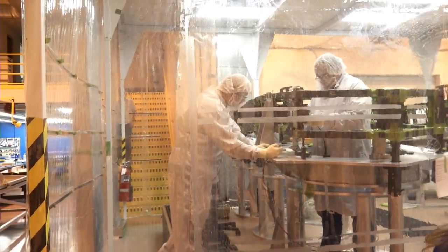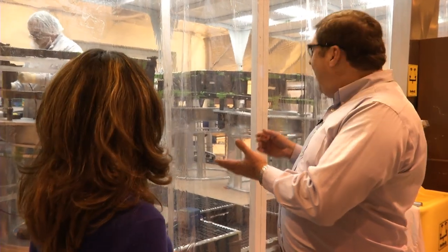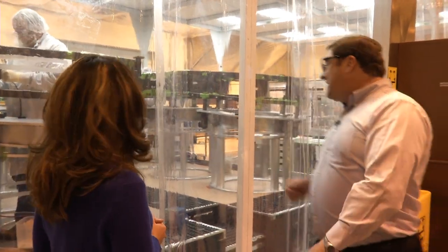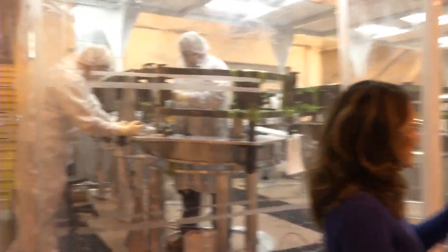Each of these wings goes on either side of the center section of the support structure. Each of the wings holds three of the mirror segments, and then they will fold up during launch. Any chance we can sneak in there? I would love to show you. Let's get our clean garb on and we'll be able to go in and have a closer look.